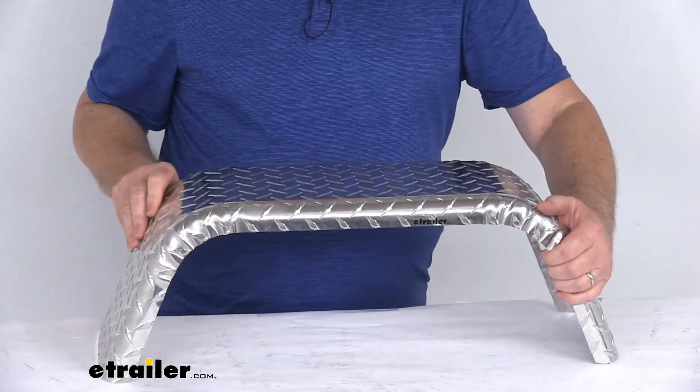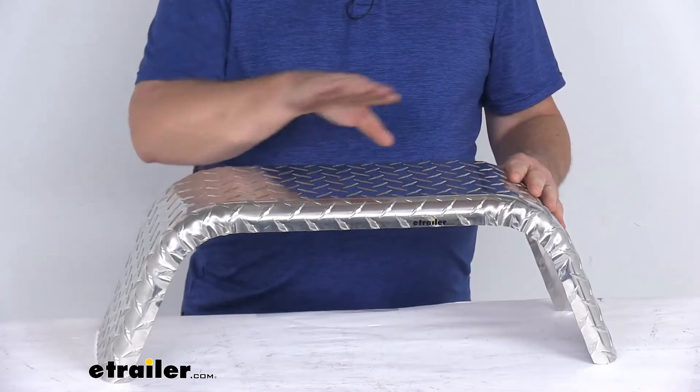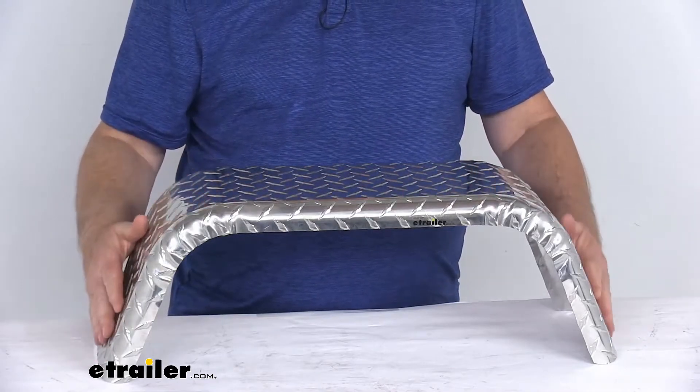It is the classic Jeep design, outfitting your trailer in a very unique style. Instead of the normal rounded fender style, this design has the flat top with the 70 degree angle to the sides.